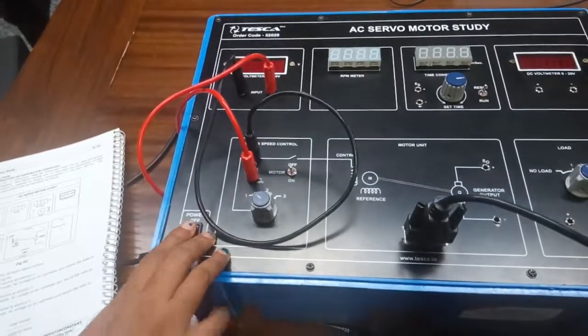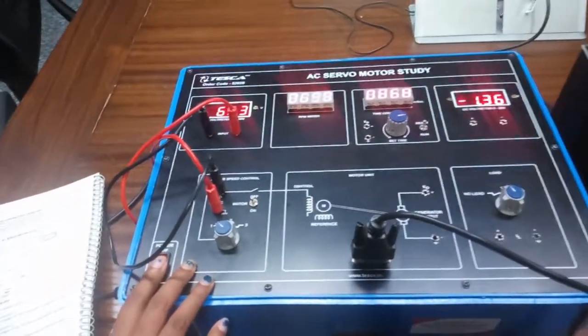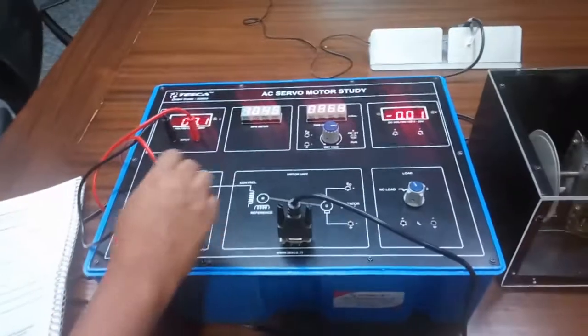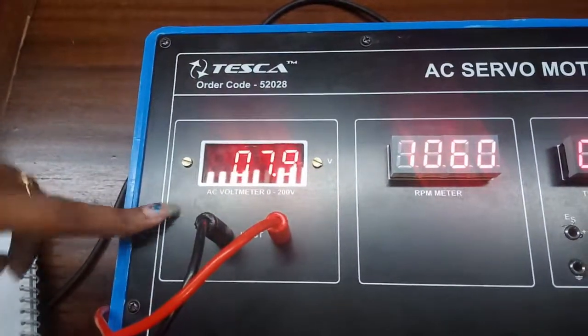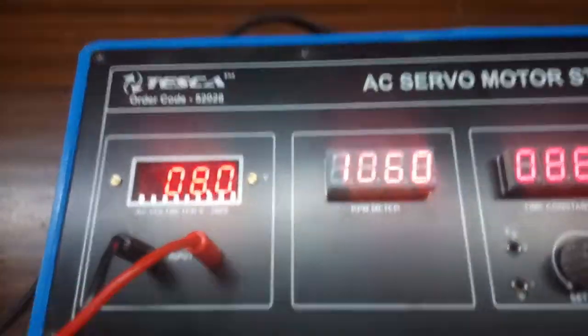Turn on the kit and note down the AC voltage from the AC voltmeter and the speed of the motor, that is the RPM.